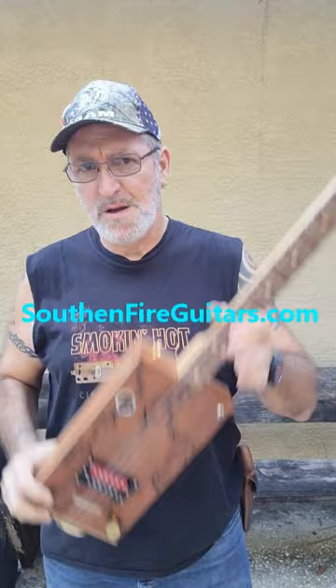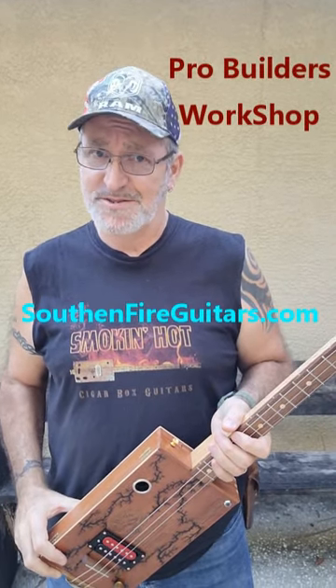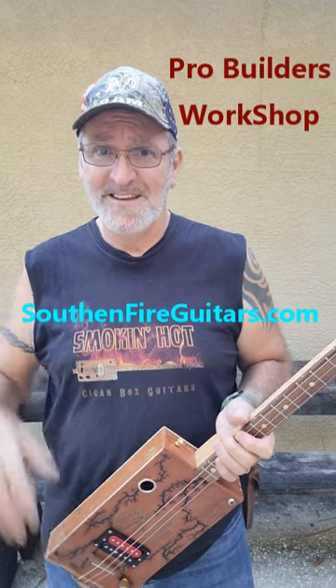If you would like to know how I build these guitars, check out the Cigar Box Guitar Pro Builders Workshop at SouthernFireGuitars.com — link in the description.